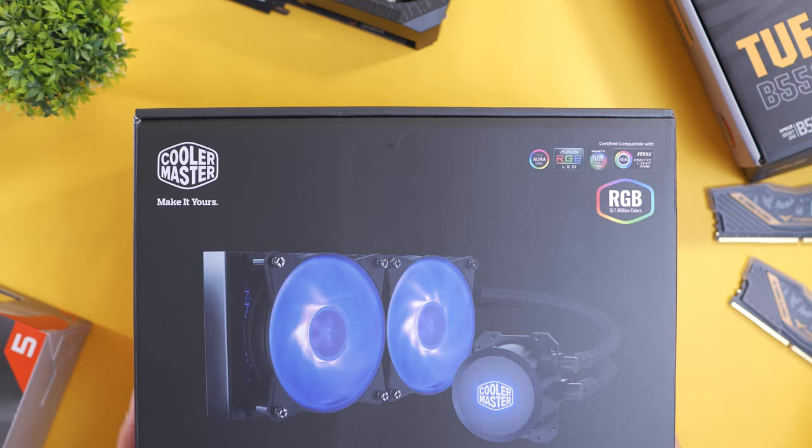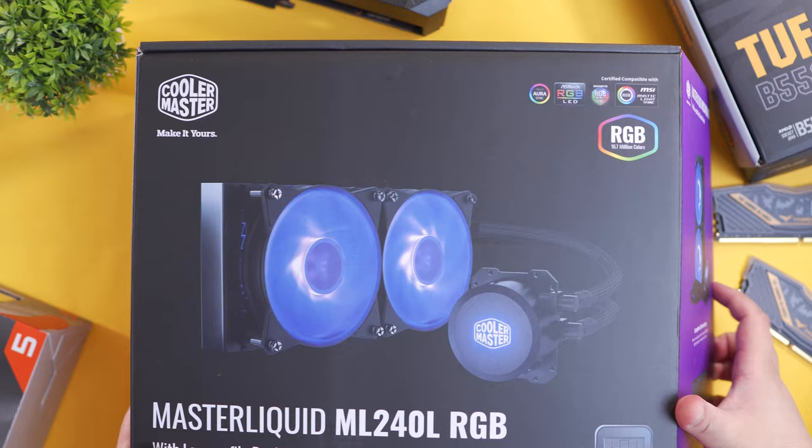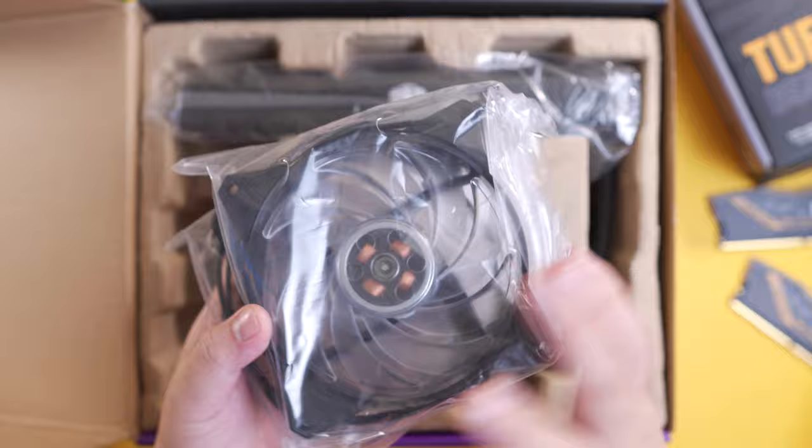With this processor, we should be expecting decent gaming performance as well as for productivity tasks and multi-tasking. To cool our AMD Ryzen 5 3600 processor, we have the Cooler Master ML240L RGB AIO, which features a dual chamber pump and, of course, RGB. As for the included fans, it features a fairly decent 2000 RPM with a good airflow rating of 66.7 CFM.